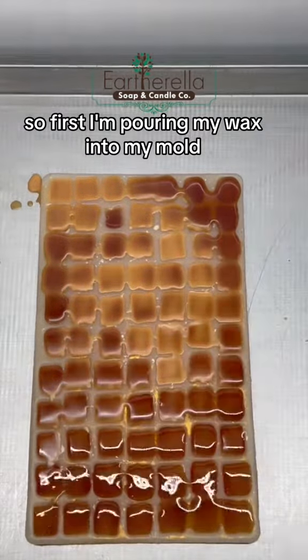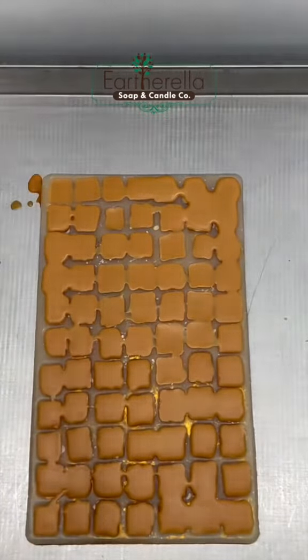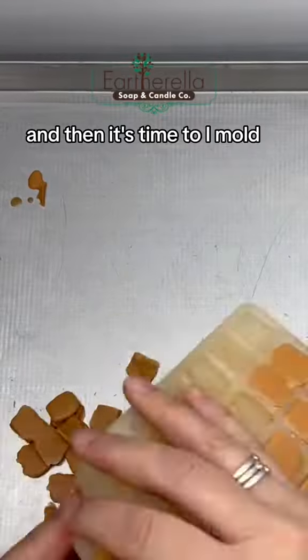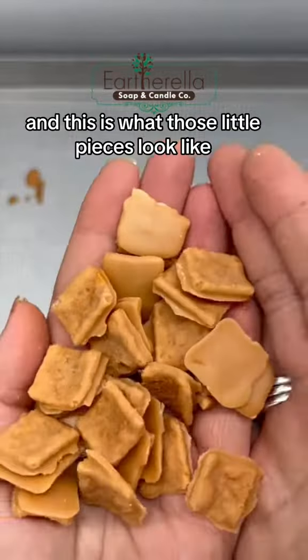So first I'm pouring my wax into my mold, and these are going to be the little pieces of my Cinnamon Toast Crunch cereal. And then it's time to unmold, and this is what those little pieces look like.